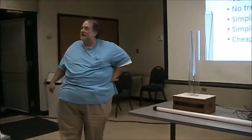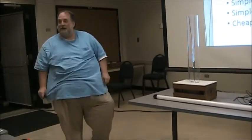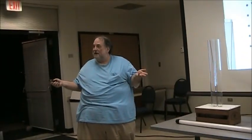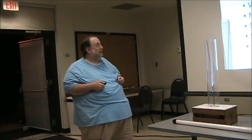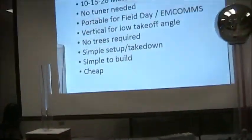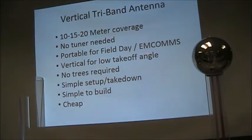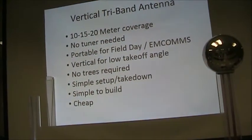I will be brief. I just want to show you a little antenna I knocked together. Nothing earth-shattering or brand new about this — I just put some stuff together. I thought I'd show it to you because you might like the idea. It's a good EMCOMM antenna, which ties in with what John's going to be talking about tonight, and it's also nice for field day. I wanted an antenna with 10, 15, and 20 meter coverage. I wanted to not have to use a tuner. I wanted it to be portable for field day EMCOMM. I wanted it vertical so I'd get a nice low takeoff angle without trying to see how high I can get the antenna up in a tree.